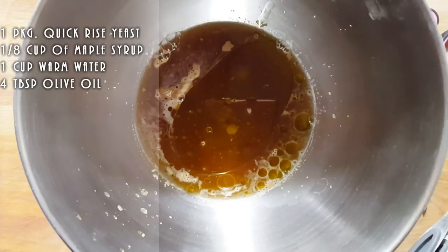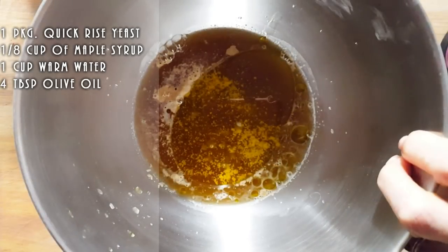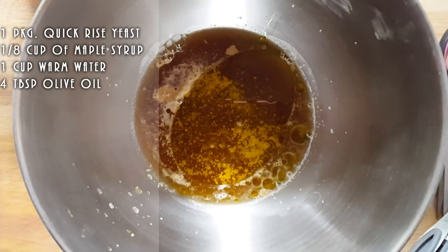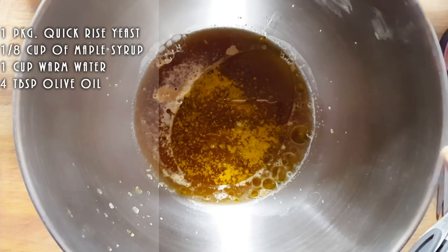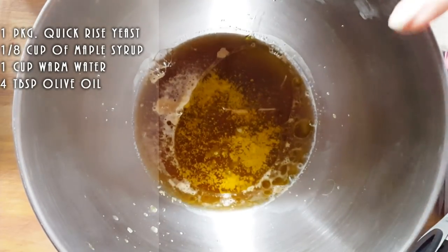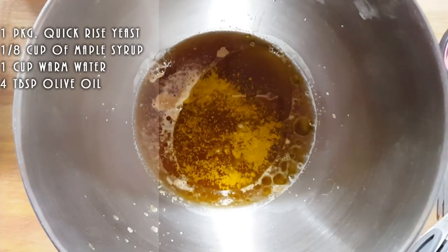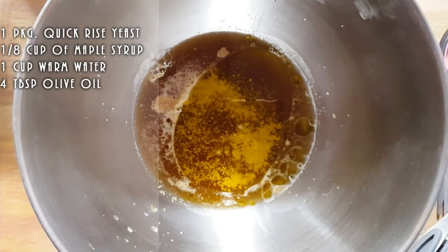We're not going to put salt now. We're going to wait for later for the salt. And we're just going to let this sit a few minutes and get nice and fuzzy. We're going to put some milk also into the recipe. What the milk is going to do is make your dough nice and soft. It won't be as pliable without it, so don't be afraid to use a little bit of milk. So we're just going to wait till this rises a bit, and then we're going to start adding flour and make a beautiful dough.